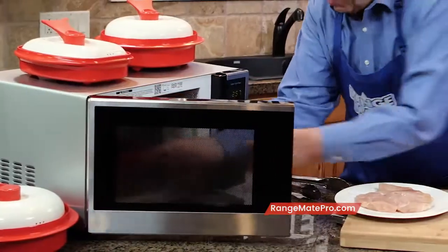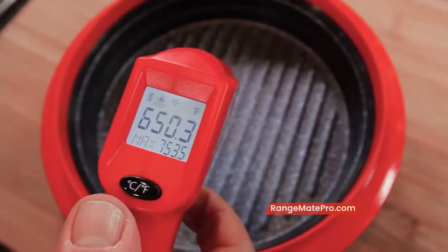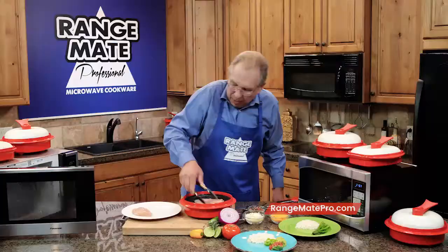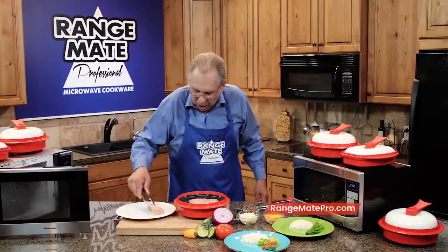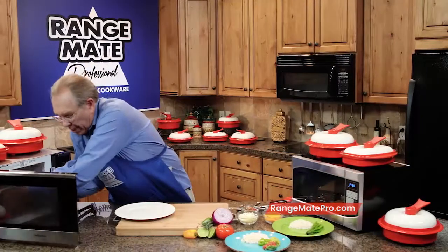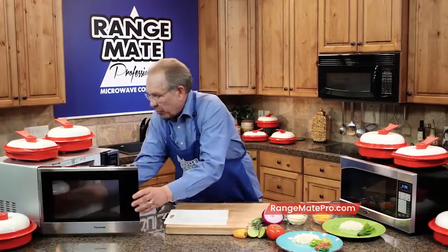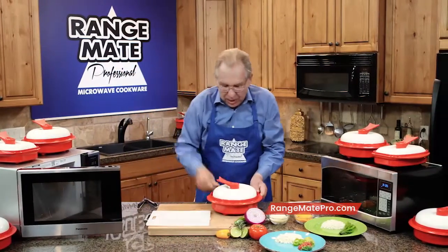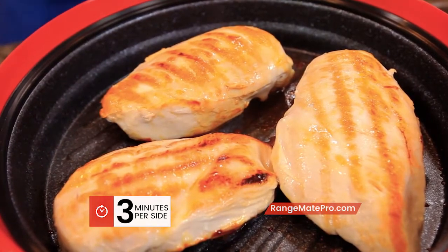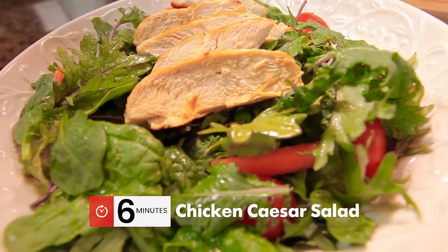We preheated the grill for three minutes — that should be up to about 650 degrees. Perfect. Now we simply put in our grilled chicken. You can hear it start to sizzle right away. Remember, we don't have to use any oil at all. Now we put the lid on top and put it back inside the microwave. Are you ready for the juiciest grilled chicken breasts you've ever seen in your life? Look at these chicken breasts — hear them still sizzling? This one's ready for a grilled chicken sandwich or a chicken Caesar salad. But if you want to have an entree, here's all you do.